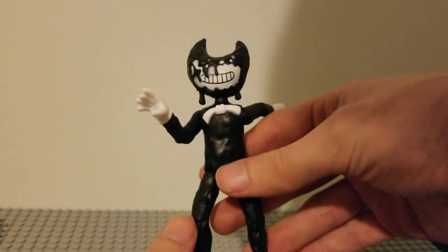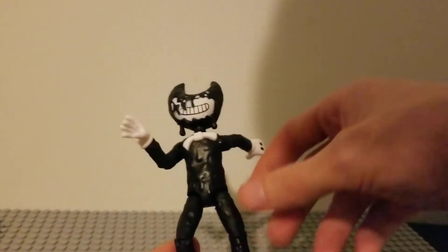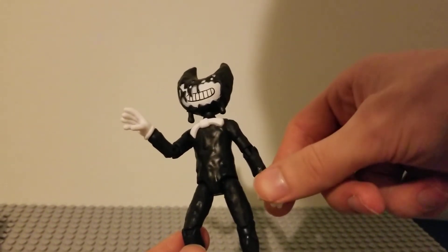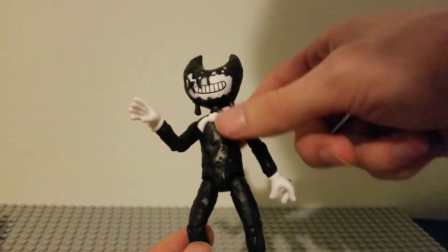He has his legs that are all inky textured, not as good as the Dark Revival one, but this one came out before its time, so I still say it's pretty good for nostalgia's sake.